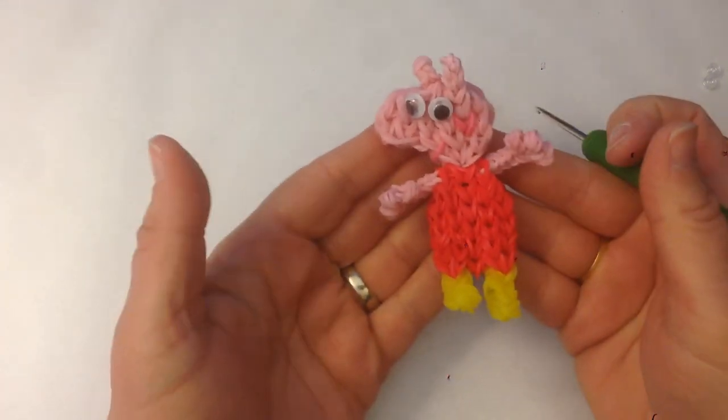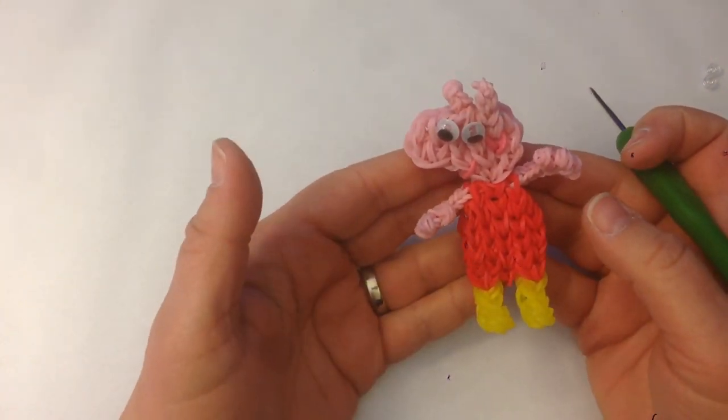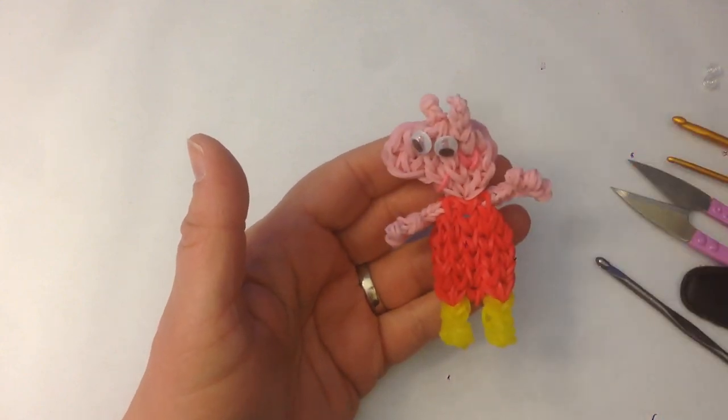And you have Peppa Pig! I would love to see how yours turn out — let me know your feedback. Thanks so much, take care, bye bye!